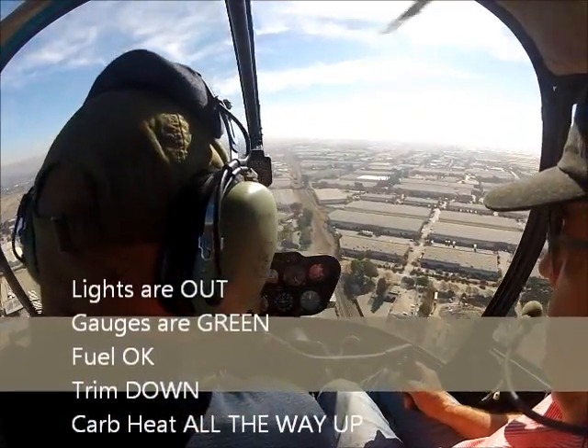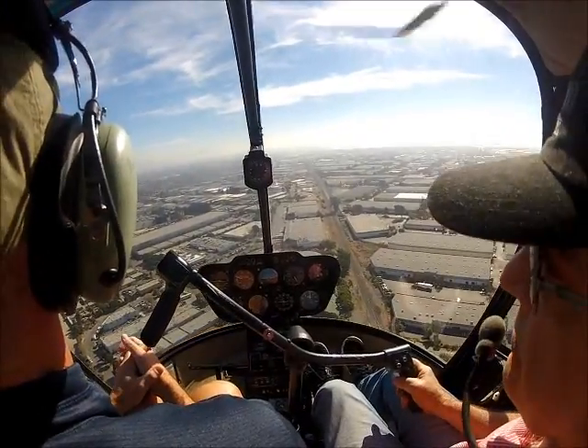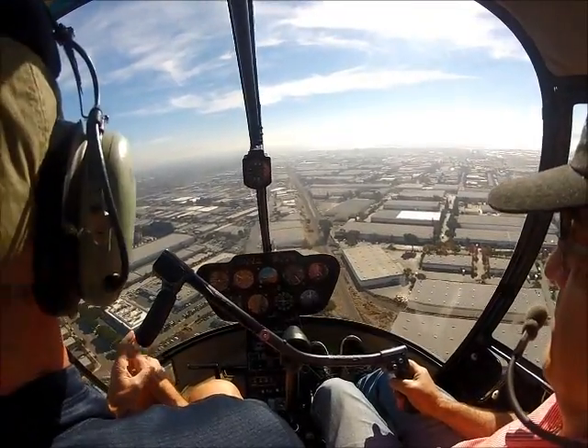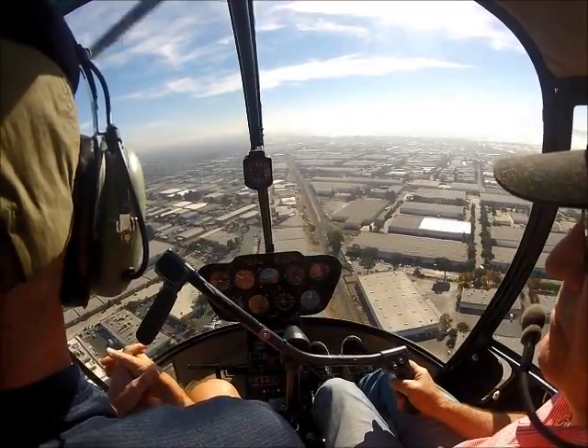Lights are out, gauge is green, feels good. This guy — I think he's going to do an auto. Into the helipad? No, he just asked if he could get the runway and they gave it to him. And I don't know what he's doing.